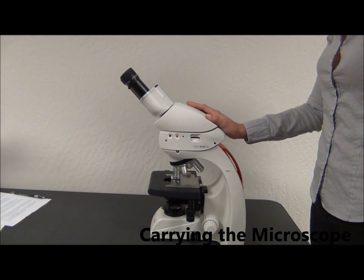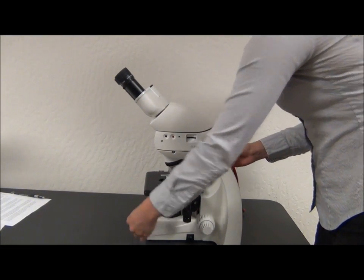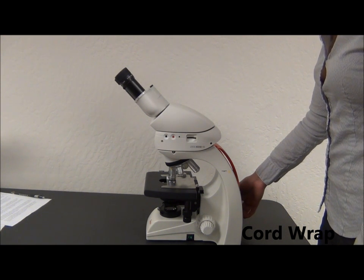The best way to carry the microscope is by putting one hand in this notch and your other hand in the carrying handle and lifting it. There's a cord wrap in the back, and the cord length is designed to wrap so that the plug ends into the groove, preventing it from unwrapping.